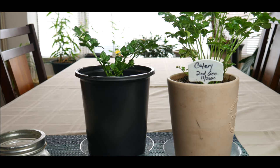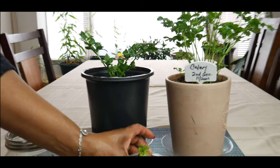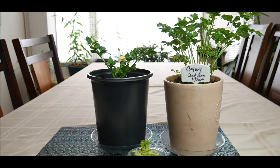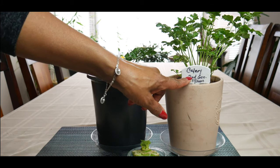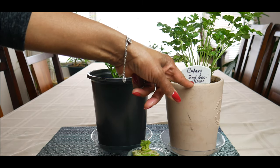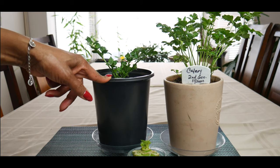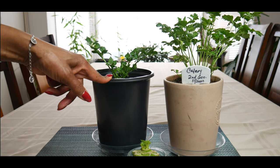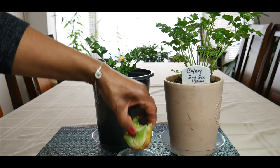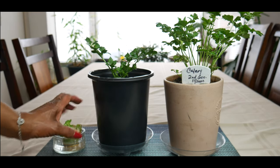There you have it — another celery plant being regrown from a store-bought organic celery base. This is a first generation from the celery harvest you'll see in the photo. The second generation was planted in November 2020, and it'll be interesting to see how well it grows indoors through April or May. I'll tag this as January 2021 to track its progress — more than likely it could end up being put outdoors for the final harvest. This new one has already started rooting after about three weeks in water.